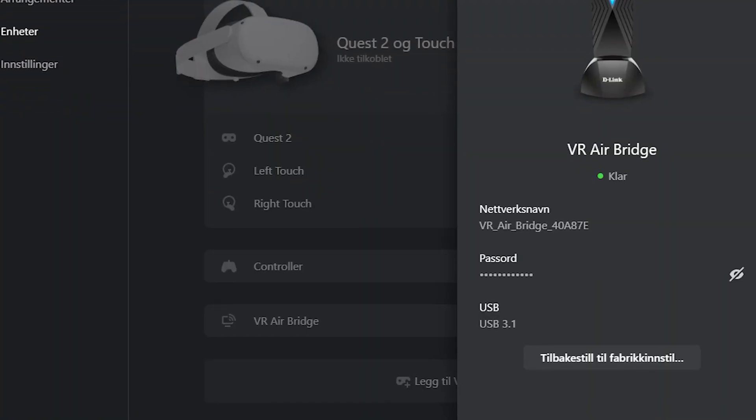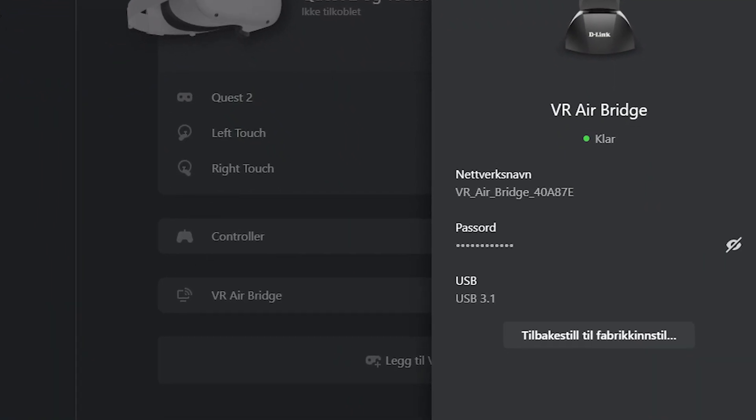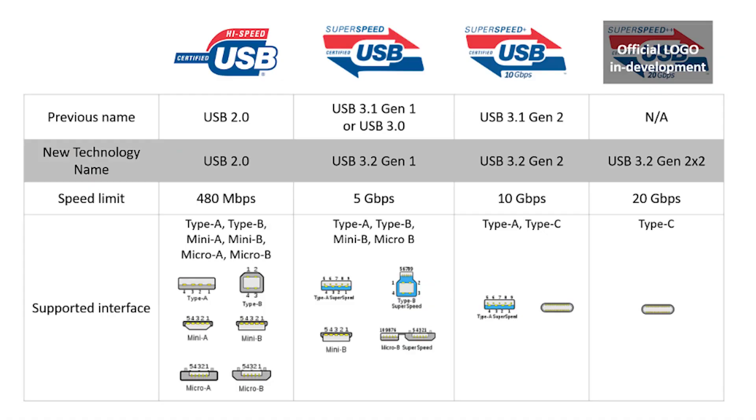So why should you buy this if you can just run it over your WiFi? One little caveat to note when it comes to installing this thing: this device is supposed to run on USB 3.2, and this confused me because all of my plugs — or most of my plugs — are actually USB 3.2 plugs. But when I connect this to the Oculus app, the app shows me that it's running the 3.1 protocol, which is strange.